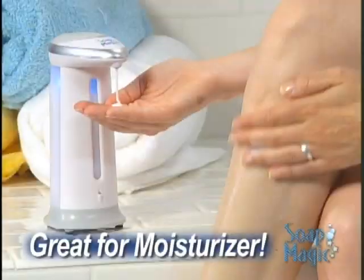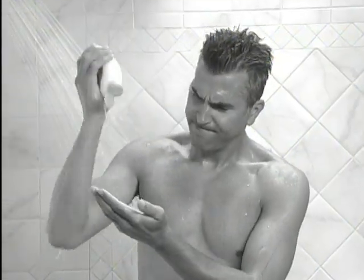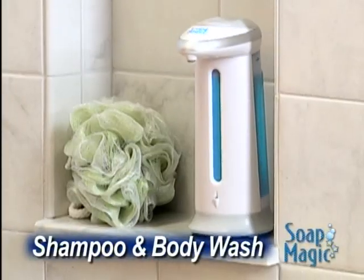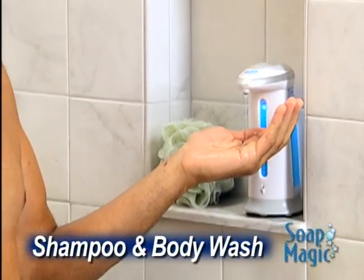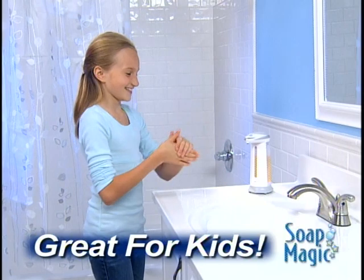Tired of applying moisturizers one pump at a time? Let Soap Magic give you a hand, and you'll be done in half the time. Tired of shaking shampoo and body wash out of the bottle? Soap Magic puts it right in the palm of your hand, and it makes it easier for kids to clean up — so they'll wash more often.